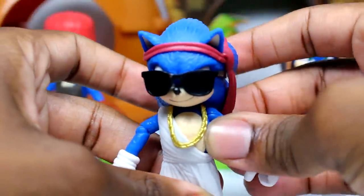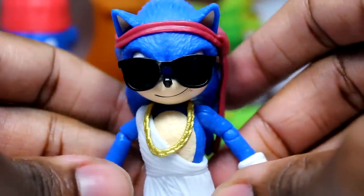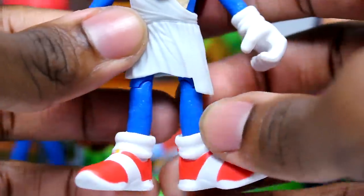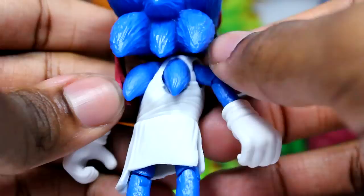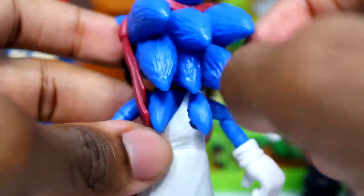Let's get into Party Sonic — it's probably my favorite one. This is just awesome. You got the chain right there, you got the glasses. And I like how it rips right there — you can see how the spike is cut up. That's pretty cool.